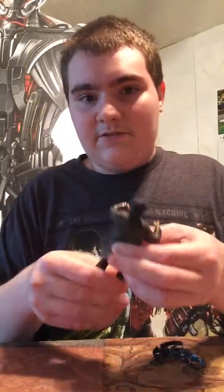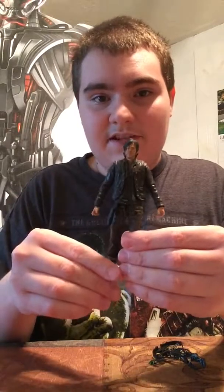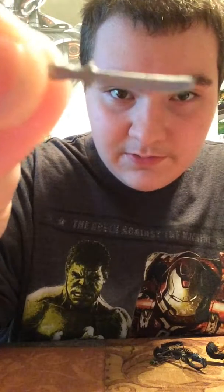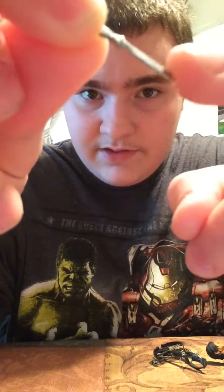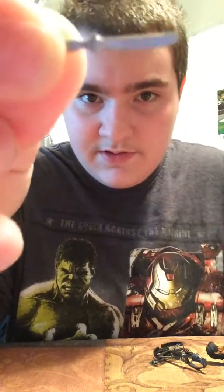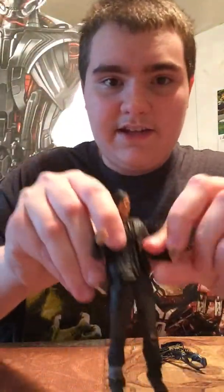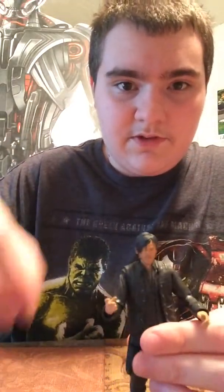Now I'm going to move on to Daryl. Before I take a look at Daryl, let's look at the accessories he comes with. First up, he comes with his knife right there. I'm scared of taking it in and out of his holster too, because it's very thin and not really too flexible — it's really brittle. And Daryl can't hold that in either hand; it just falls right out of his hand.